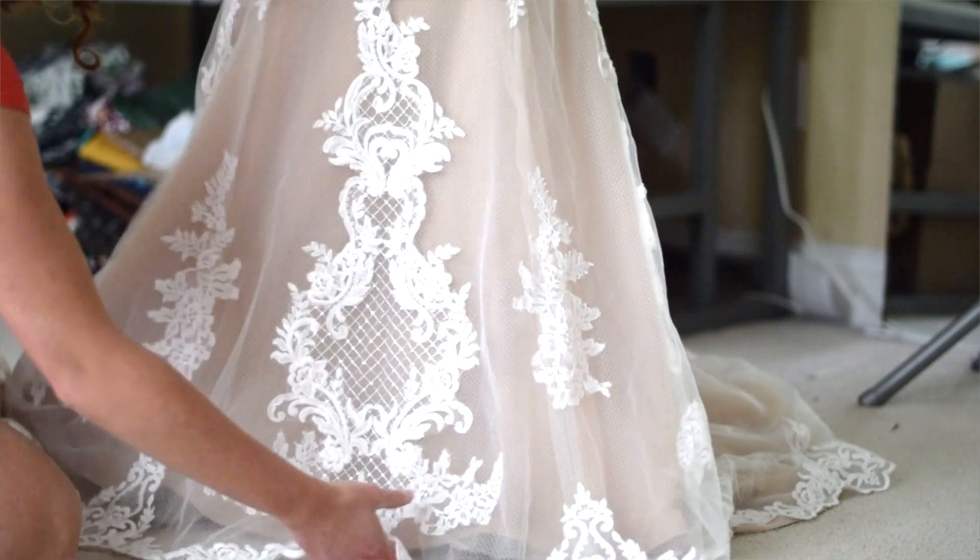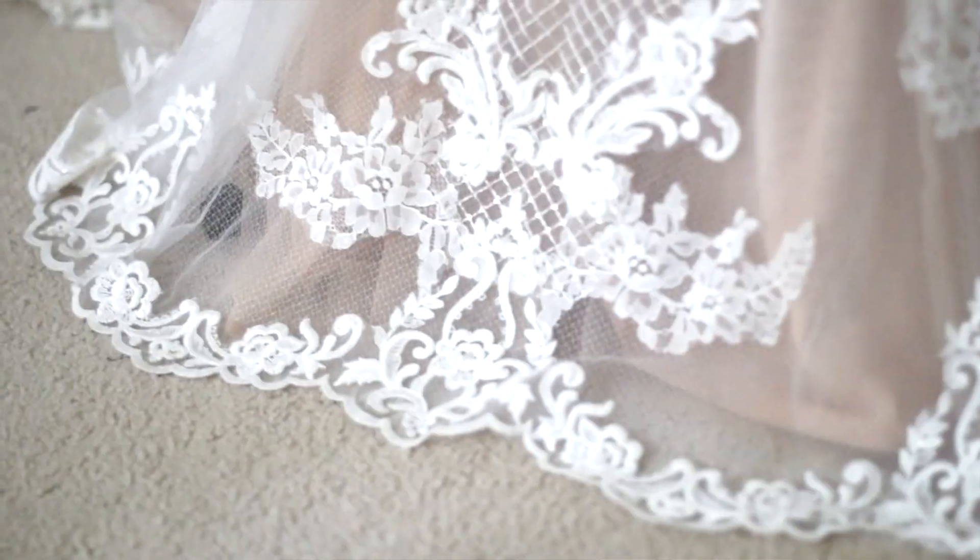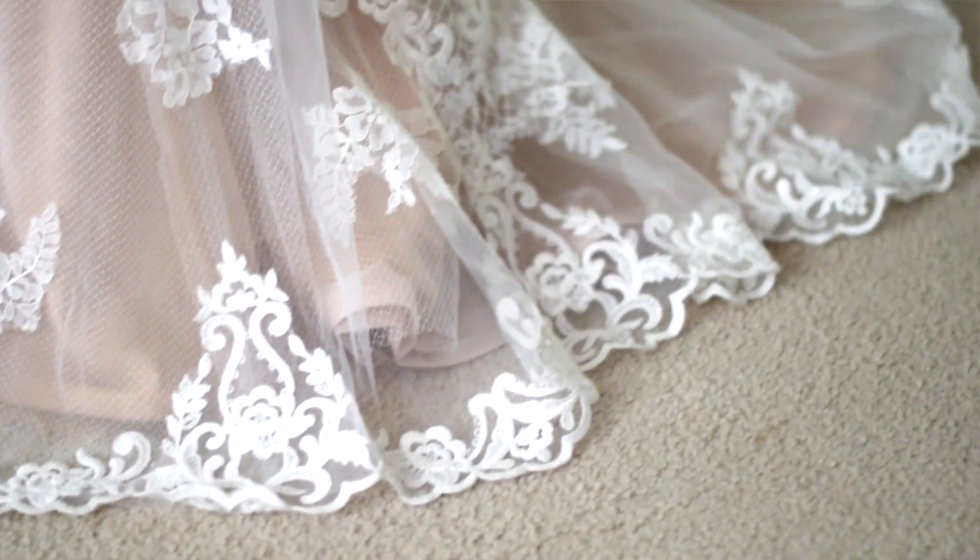Hey everyone, I'm the Tailorette and I will be working on this dress. The hem actually has lace at the bottom and I don't want to cut the lace, so I'm going to be showing you how I preserve that design at the bottom of the hem without chopping it off.